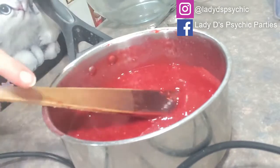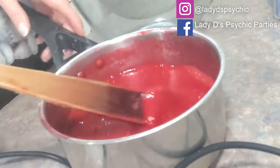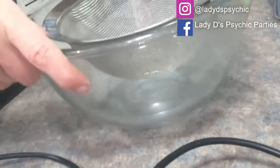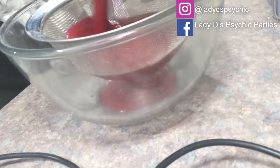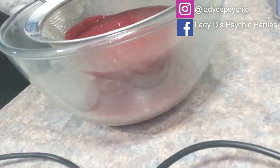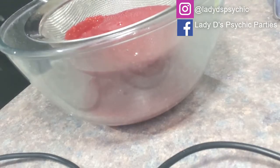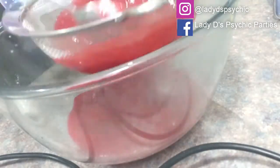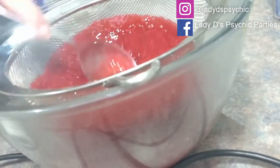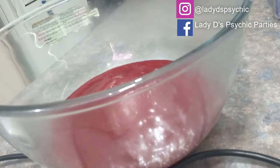It's not really nice for your guests to taste the seeds. What I usually do is put a bowl here with a strainer and pour your mixture into the strainer. What you're left with is simply the sauce.